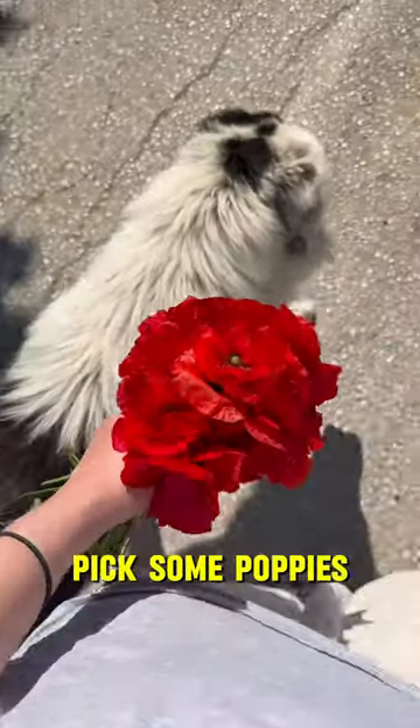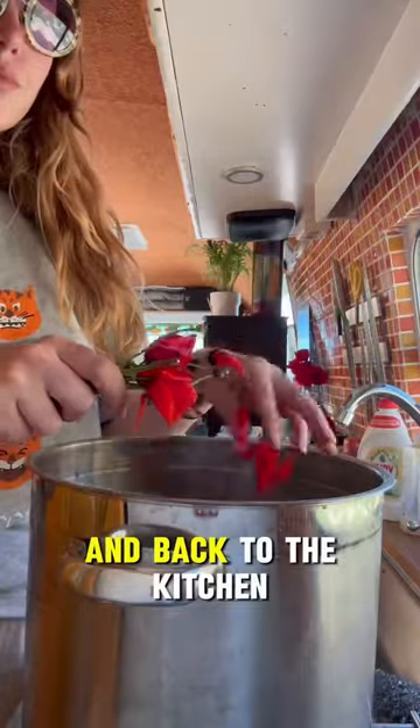In the meantime, let's go for a walk and pick some poppies. I always make sure to also leave some behind. And back to the kitchen.